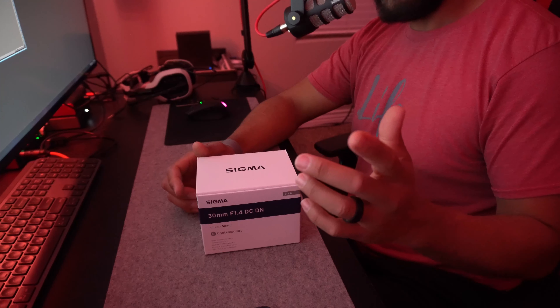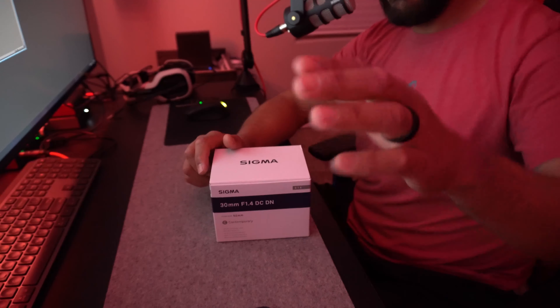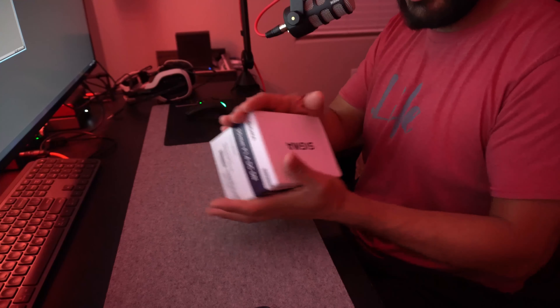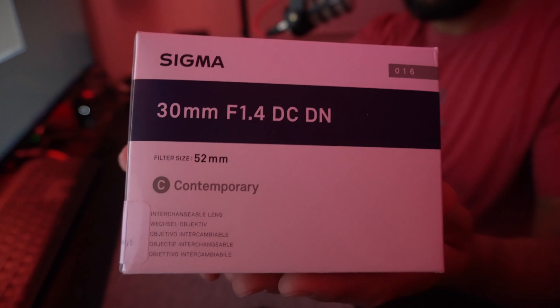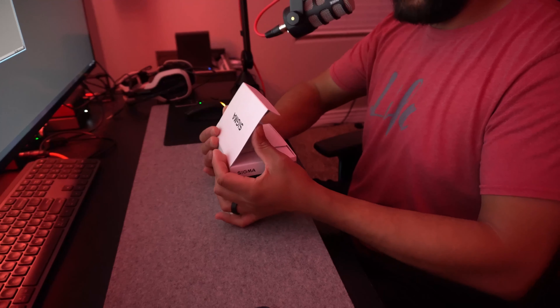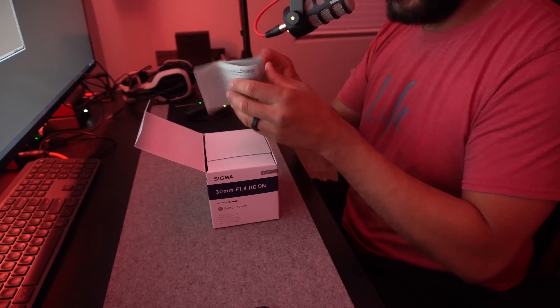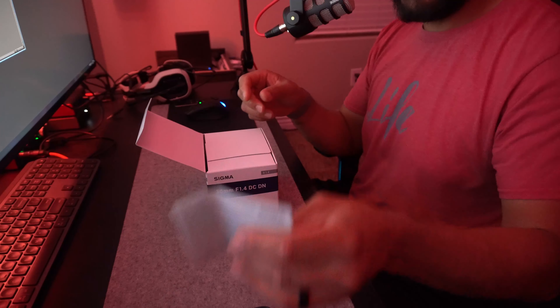What is up guys, welcome to another video. We got something in — we don't know what's in here. Well, I do, but let's find out so that you guys can know. Let's go ahead and get started.